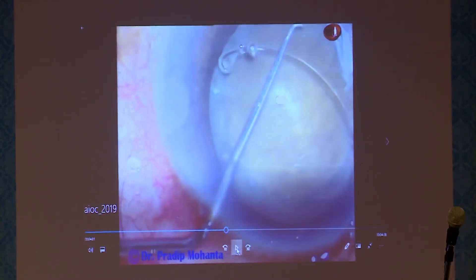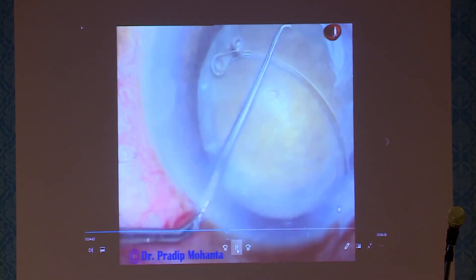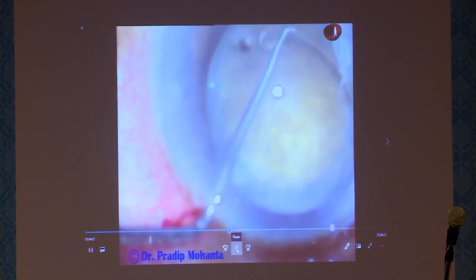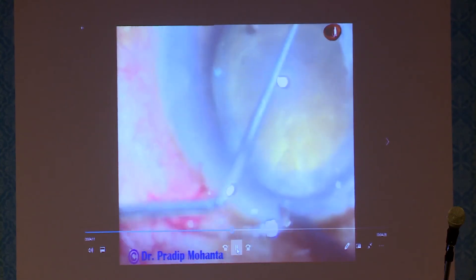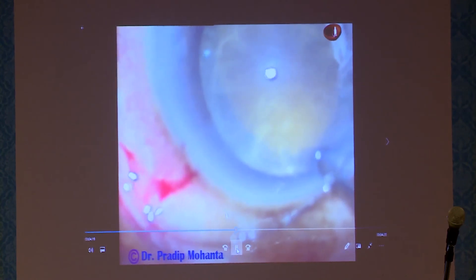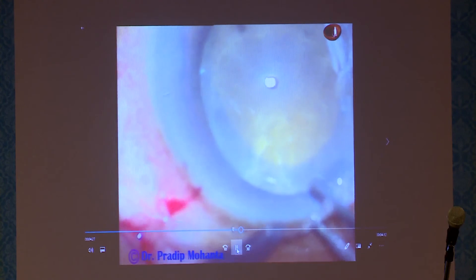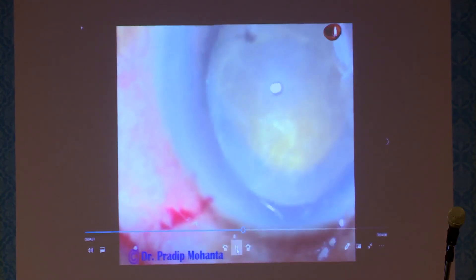Here is another trick on how to place the CTR under the anterior capsular margin. Use a Szynski hook through the side port; place the Szynski hook over the CTR and place the end of the hook under the anterior capsular margin, then push it. Your CTR then has no other option but to go under the anterior capsular margin. Once you are sure it has gone under the margin, introduce the CTR fully.